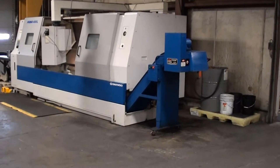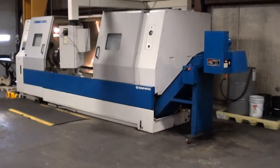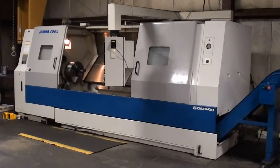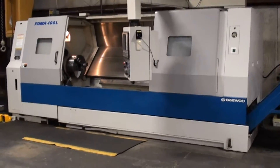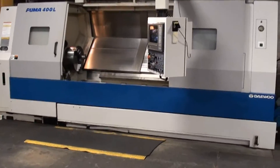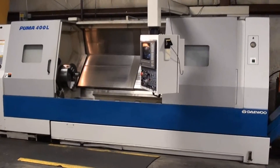This machine is in a fully temperature-controlled environment — heated in the winter, air conditioned in the summer. It is in an eight-hour, one-shift environment and has been impeccably maintained.